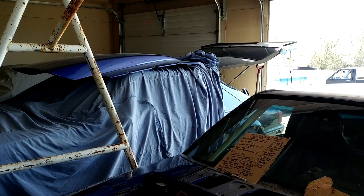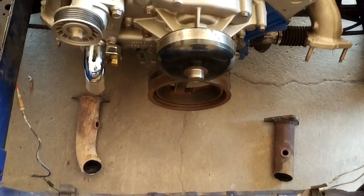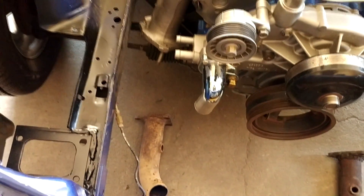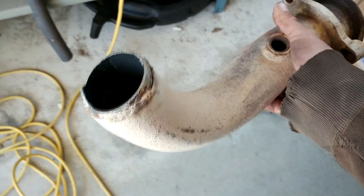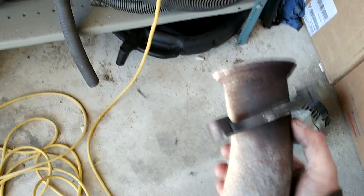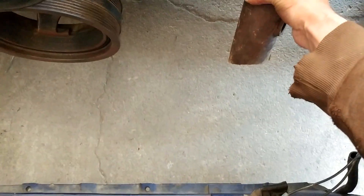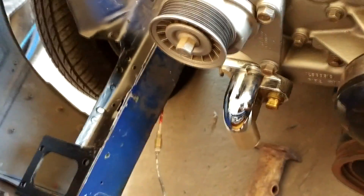These are the exhaust pieces we got from the junkyard adventure. One side fits like we figured on the driver side, and one of the passenger side ones works as well. The first set we got had a piece that wouldn't work on the passenger side, so it's a good thing we got that other passenger side one from another vehicle. At this point it's time to start building the hot side — it'll go on there like that, and then we'll just have to figure out the bends from there, probably a 90 from there, go over and then up into there with another 90.